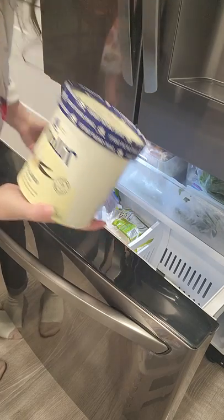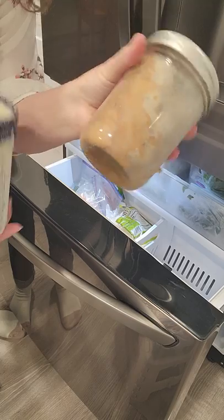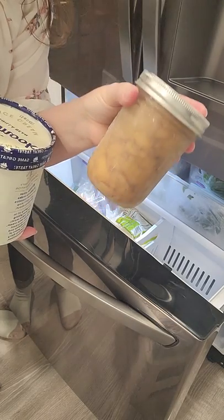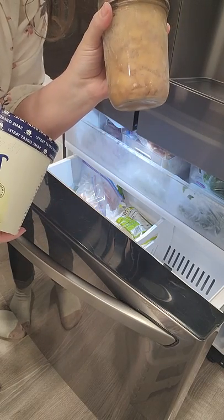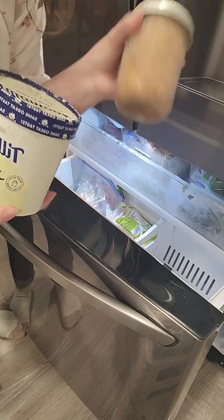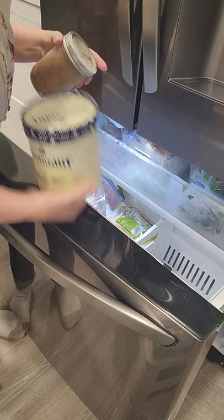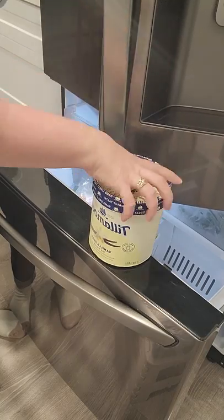Then we have some Tillamook ice cream here — that was leftover from Thanksgiving. And I noticed that we have some monk fruit apple pie filling that I had made over the holidays and didn't use it all up. So I think I'm going to defrost this in the refrigerator and then maybe we'll have some apple crumble or cobbler. We're going to have some dessert with ice cream probably in the next couple days.